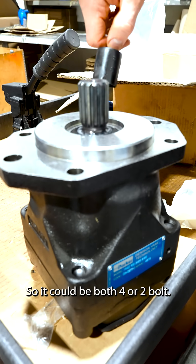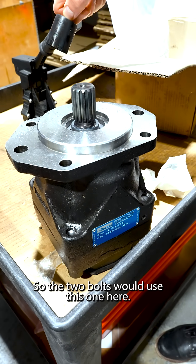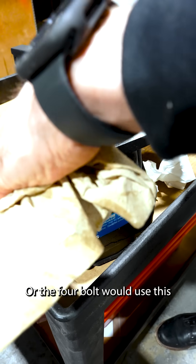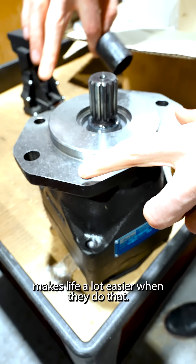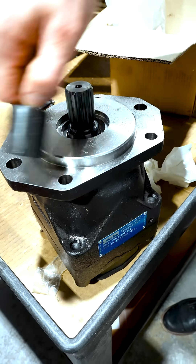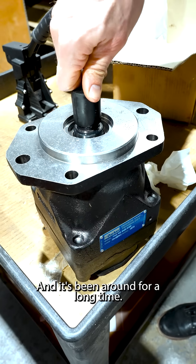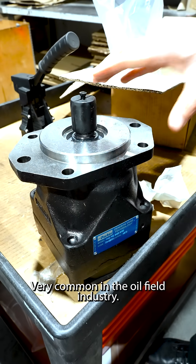It has this six-bolt pattern, so it could accommodate both four or two bolts. So the two bolts would use this one here, or the four bolts would use this. Makes life a lot easier when they do that. Made in France, and it's been around for a long time — very common in the oil field industry.